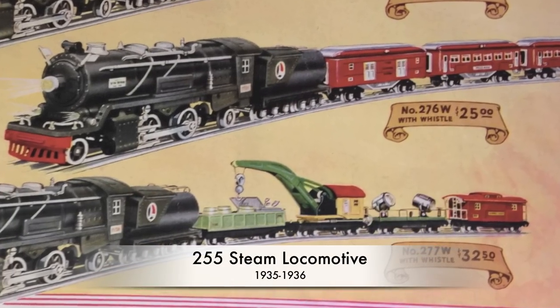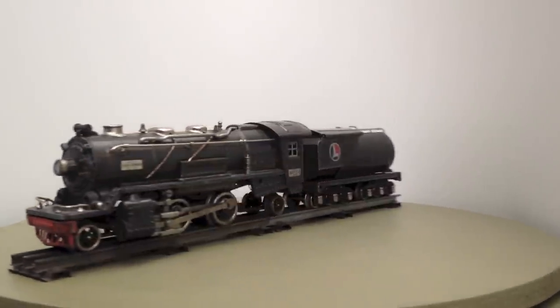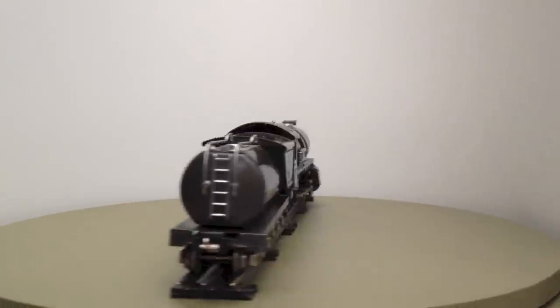The 255 was not sold separately but only in three sets. You will see the most expensive one, which sold for $32.50. In 1935, Lionel also introduced the whistle-tender. Listen to the sound.